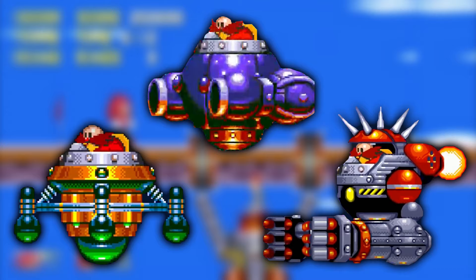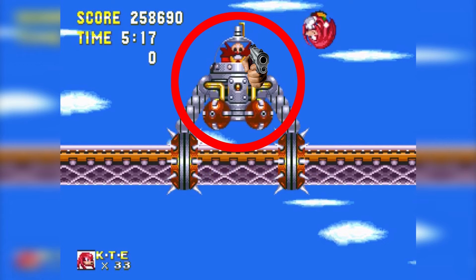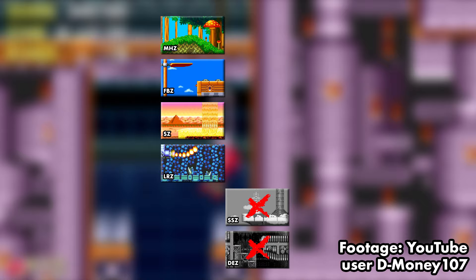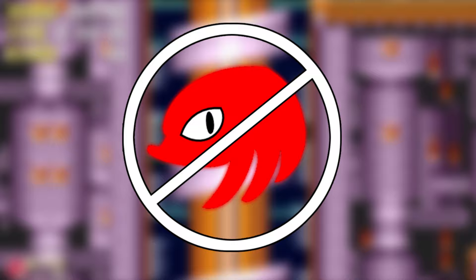All the bosses in Sonic 3 are designed to have Robotnik's sprite facing the side, except the Flying Battery boss which faces directly forward. This would have required the separate creation of a forward-facing Egg Robo sprite, but they didn't bother because Knuckles was never meant to go to Flying Battery Zone. As you know, Sky Sanctuary and Death Egg aren't included in Knuckles' playthrough for reasons of plot continuity, and the same thing was supposed to happen with Flying Battery.